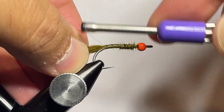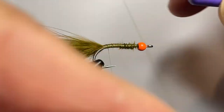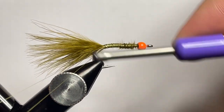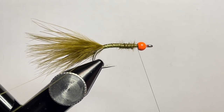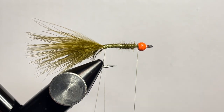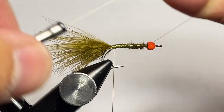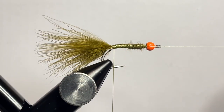Once you have everything cleaned up to how you like, go ahead and create a dubbing loop. Once you do that, I wrap the thread around itself a couple of times to give myself a nice tight tie-in point so the material doesn't slide out. Advance the thread back up to the eye of the hook, and get your thread that's looped around your finger into your dubbing twister to allow you to get everything locked in place. Do a quick half hitch to keep your thread in place so it doesn't go crazy while you're getting everything taken care of.